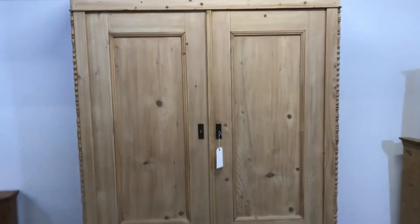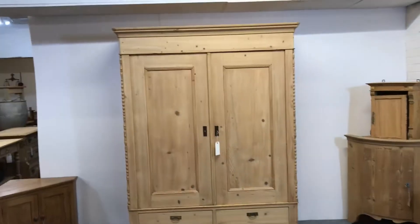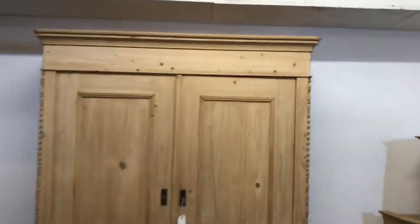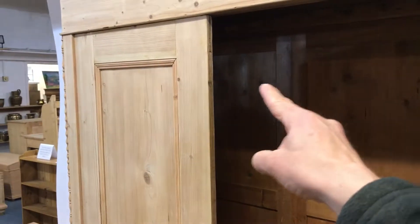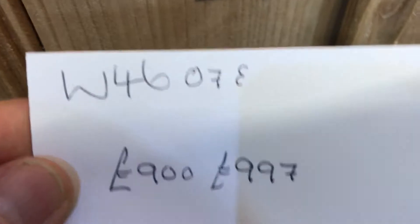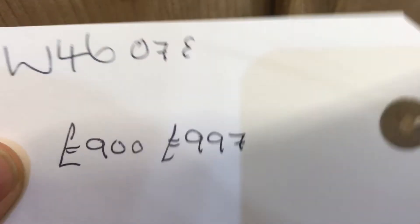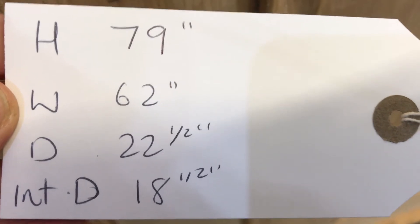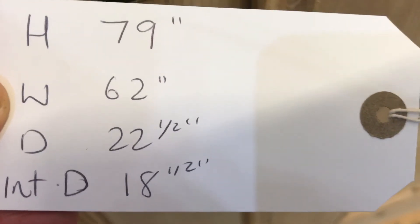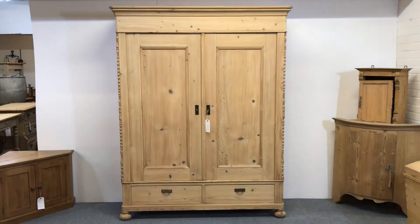The internal depth on this wardrobe is 18 and a half inches, so that's fine for hanging shirts and things. It might be a little bit tight for big coats, but that's something to check. The code number is W4607E. The price is £900 as it is; if you'd like me to wax it for you, the price would be £997. The height is 79 inches, the width is 62 inches at the widest point, the depth at the deepest point is 22 and a half inches, and the internal depth is 18 and a half inches. A very nice, clean and tidy antique pine double wardrobe with bottom drawers.